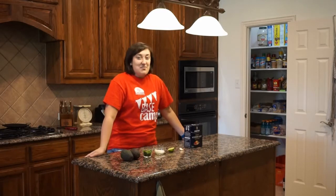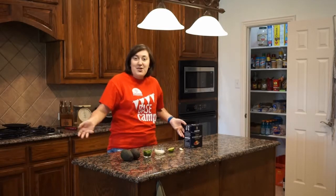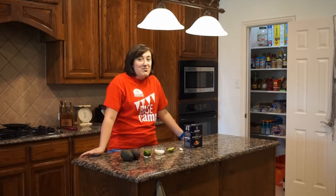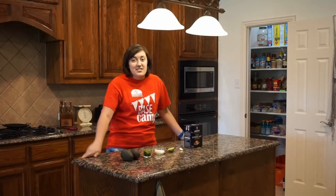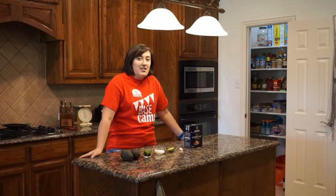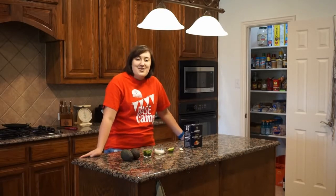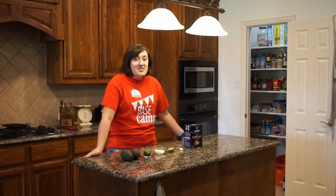Hey everybody, welcome back to Camp Cooking with Bianca! Today I'm going to show you how to make guacamole. I love guacamole — it's one of my favorite sides to make. It can work great as an appetizer, just with chips, or you can put it on things. I make it all the time and I want to show you how to make it today.